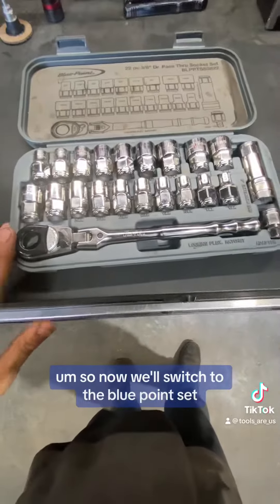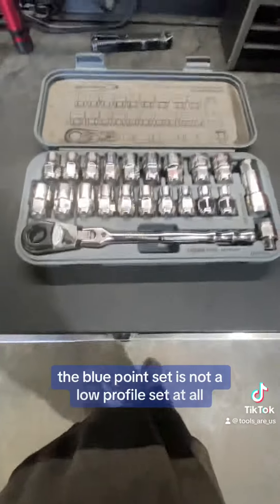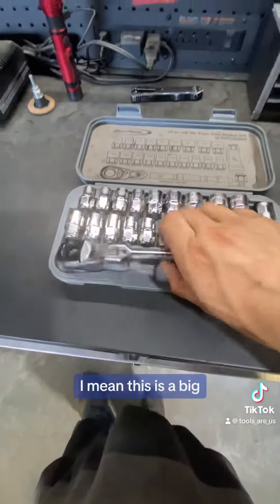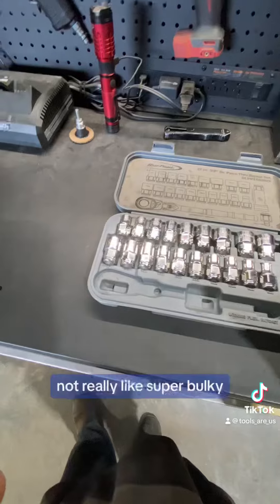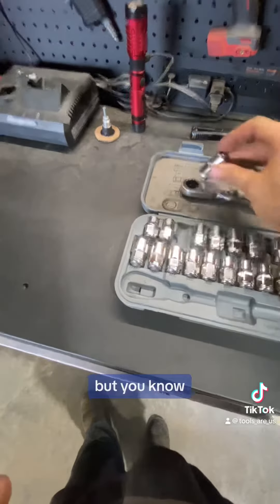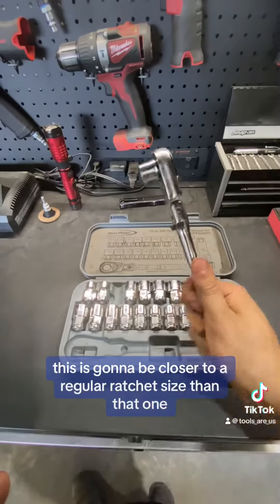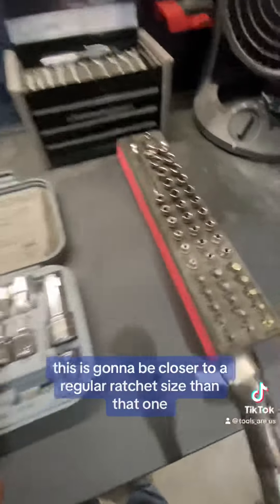So now we'll switch to the blue-point set. The blue-point set is not a low-profile set at all. This is a big, bulky ratchet — not really super bulky, but bigger sockets. This is going to be closer to a regular ratchet size than that one.